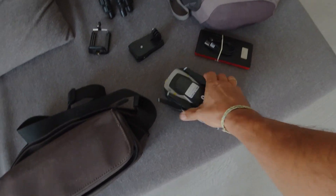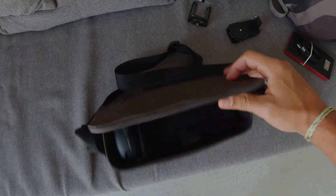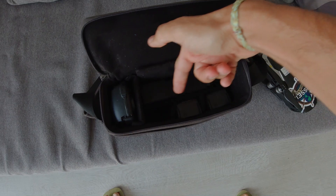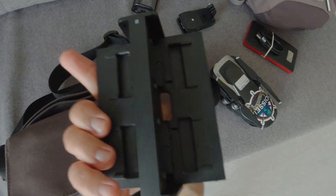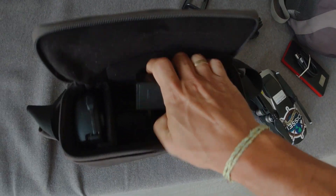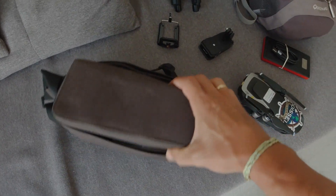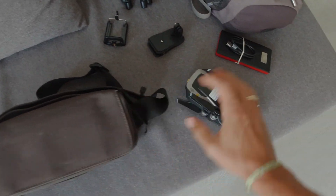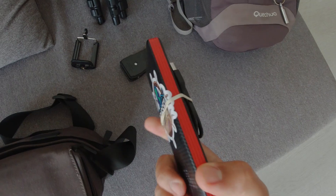Tô levando aqui o meu drone, que é o meu Mavic Air. Essa aqui é a mochila dele. Eu comprei o Combo Fly More, que já vem com três baterias — uma já tá instalada. Aqui também tá o carregador dele, que pode carregar até quatro baterias de uma vez. E aqui do lado, o controle dele também. Essa bolsinha é muito prática. Eu já tive o Phantom, que é muito maior, a mochila dele era muito gigante. Essa aqui é muito pequenininha.